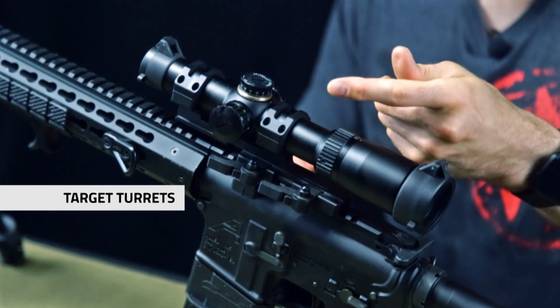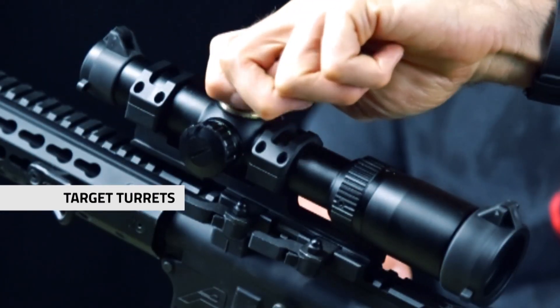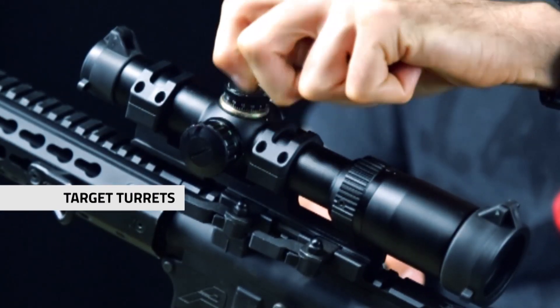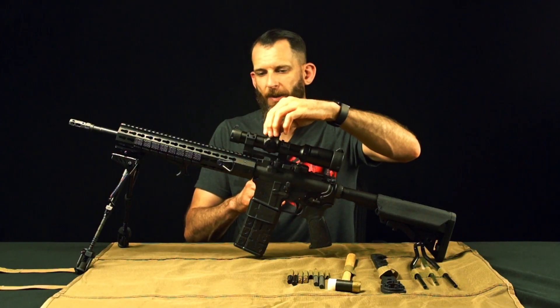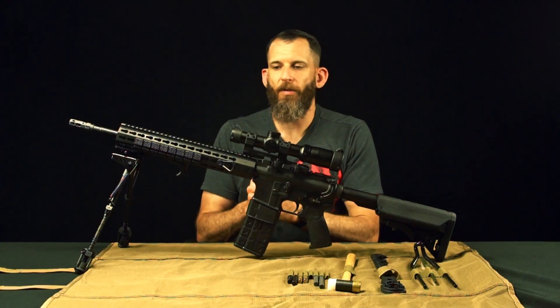It has target turrets, which are both tactile and audible for easy adjustments with half MOA adjustments per click. No tool is required for making adjustments.